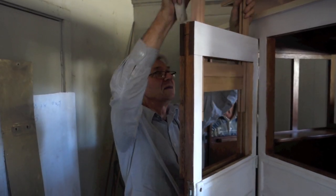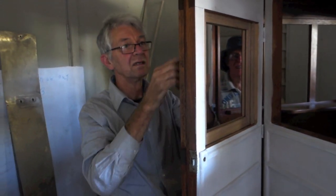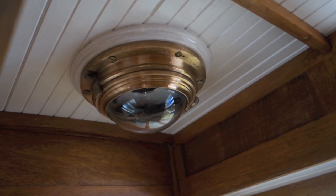Here you see the window being inserted into the door. We were also lucky enough to acquire three beautiful bronze cast lamps out of an early Victorian carriage which suited our carriage perfectly.